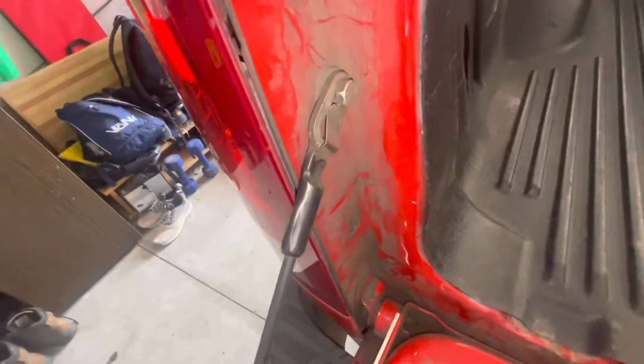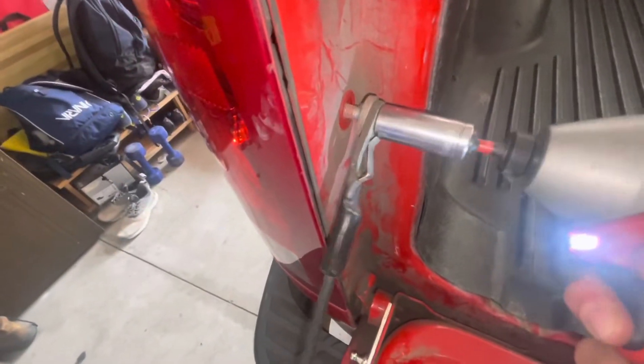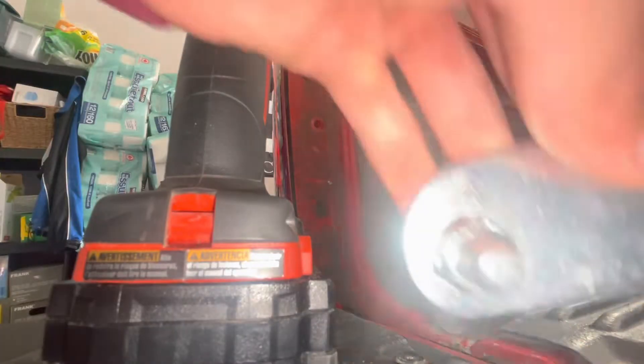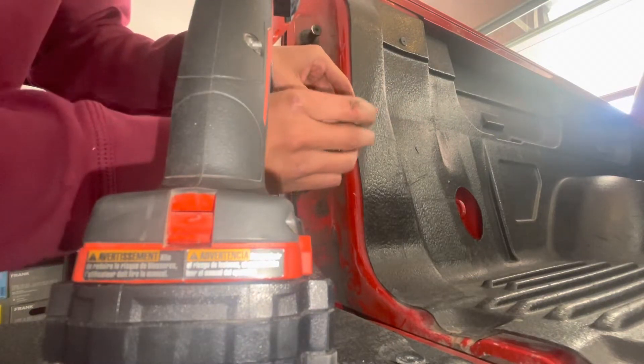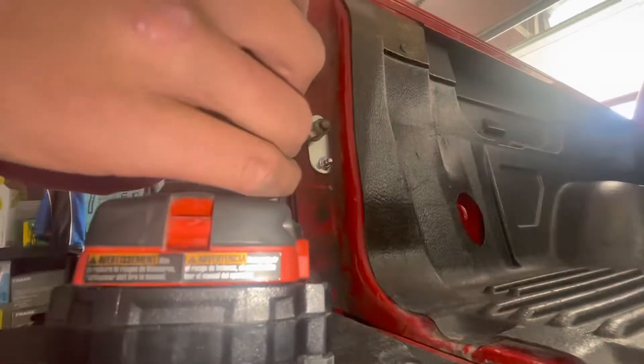Next you're gonna remove the tailgate cable bolt — it's a 13 millimeter. I'm gonna use my Milwaukee M18. Then take this other piece with the ball, put your tailgate cable over it, and this is just gonna go right in the hole together.